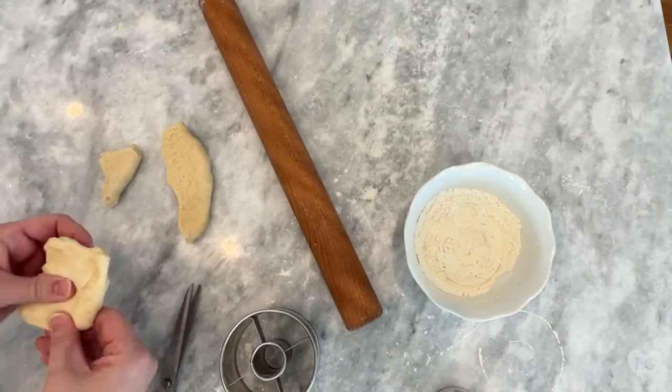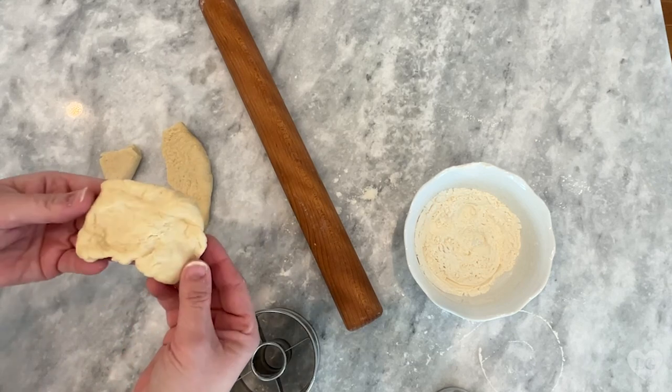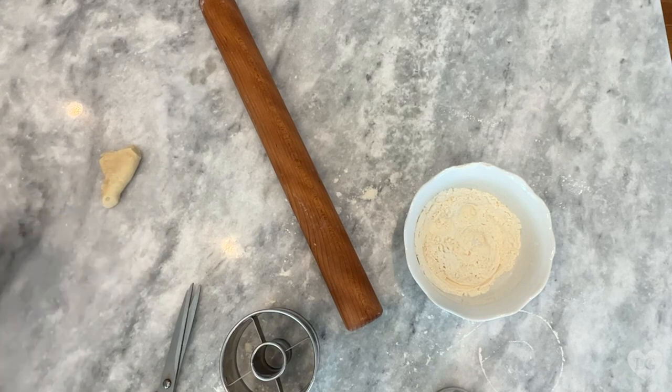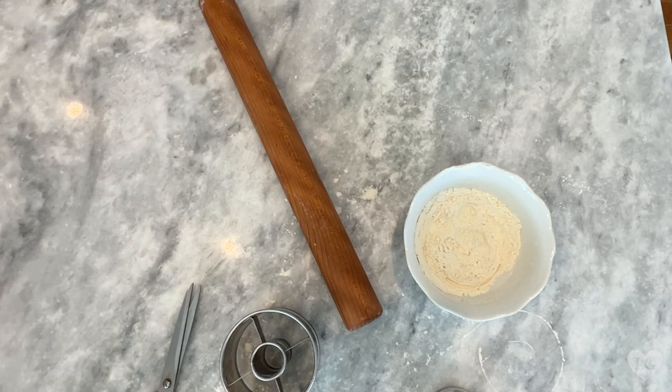After we cover these with plastic wrap sprayed with cooking spray, we're going to put these in a warm space — a warm kitchen or on top of a warm oven. My donuts have risen consistently in one hour. When I tried to proof the donuts without a heat source in my cold kitchen here in Kansas City in January, after two hours they didn't look like they had risen enough at all.